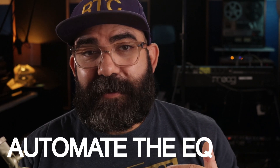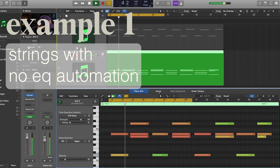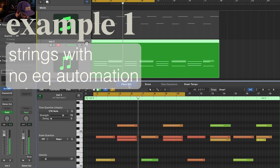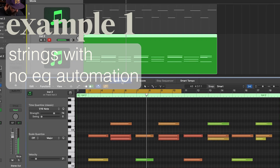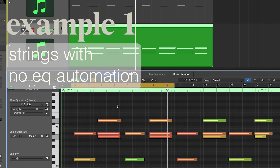Automate the EQ. You can try this in different sections on different instruments and the sound will completely change. It can add interest in a line, bring attention to something that may have been hidden, or just add some extra color. You can take something like this and turn it into something like this.